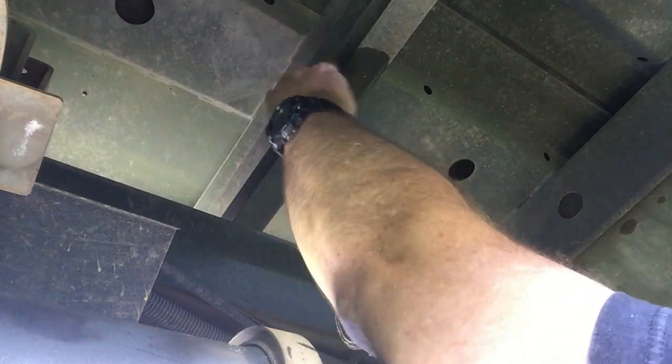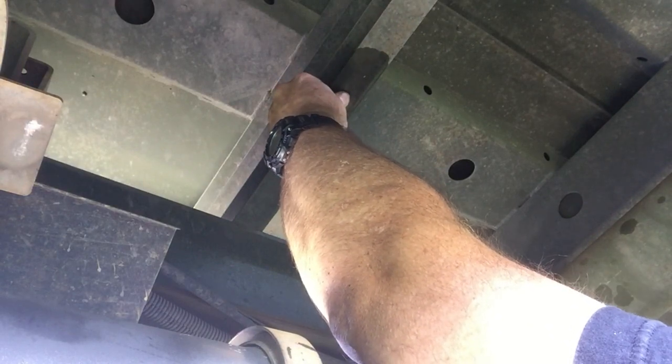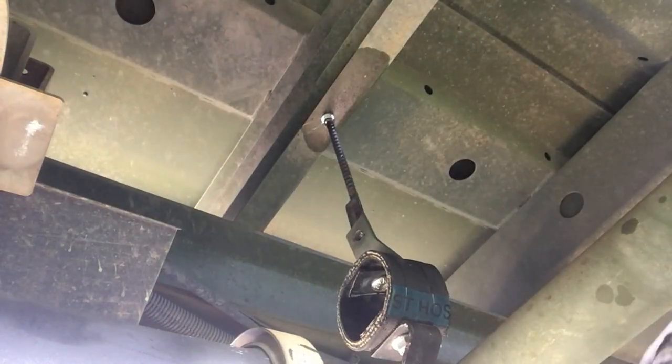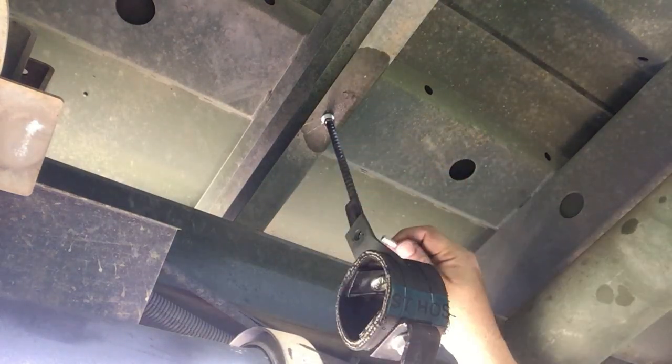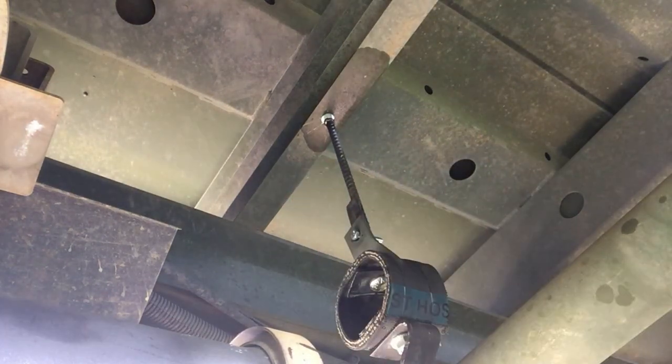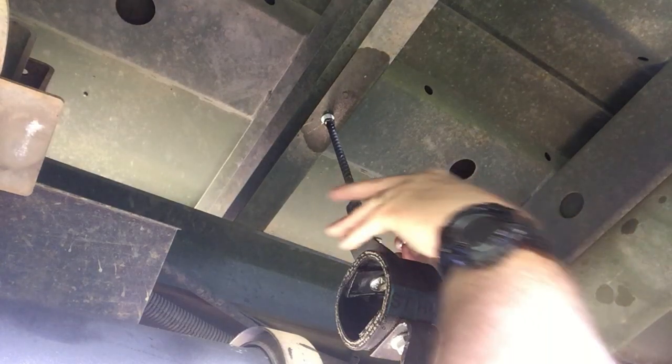I'm going to get the nut on there. That just needs this other bolt on — it goes right through here, you can see right through here. I've got a washer stack with a lock washer.